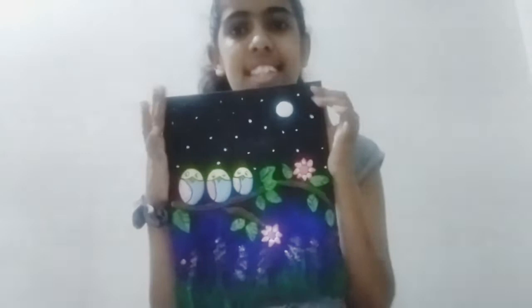The next one is a pebble painting I've made. It's a night scene with three owls on a tree. I have added clay work on it and painted the background to match the scene, so this is the owl work.